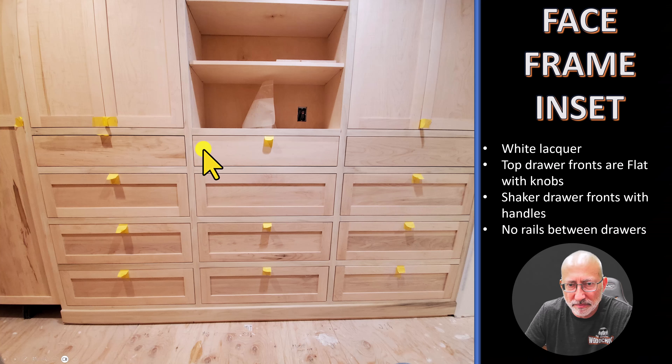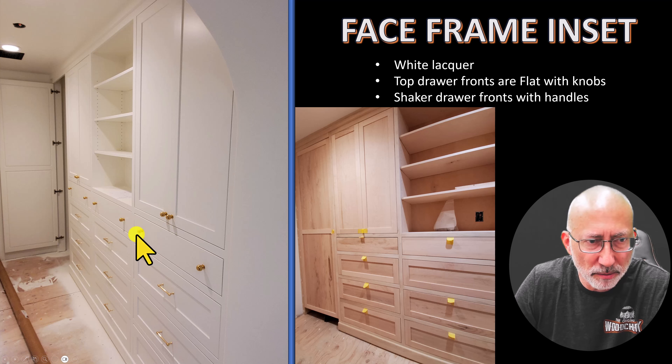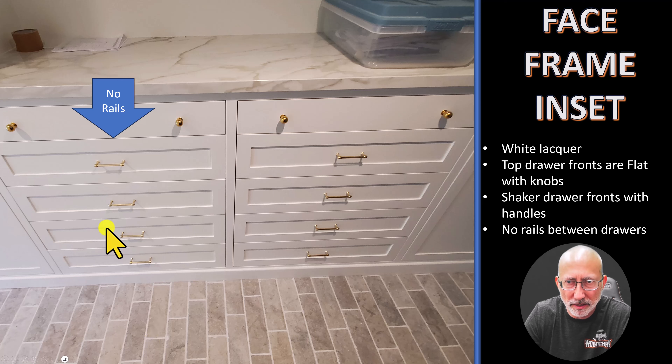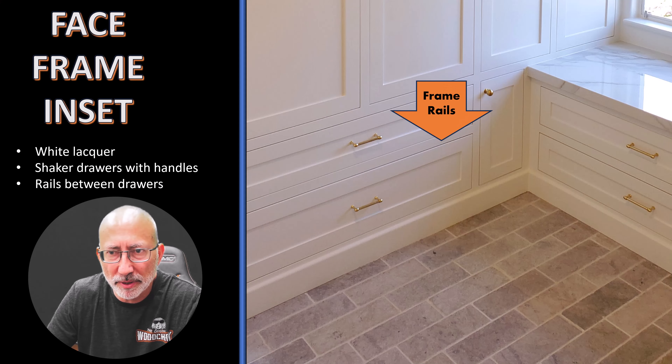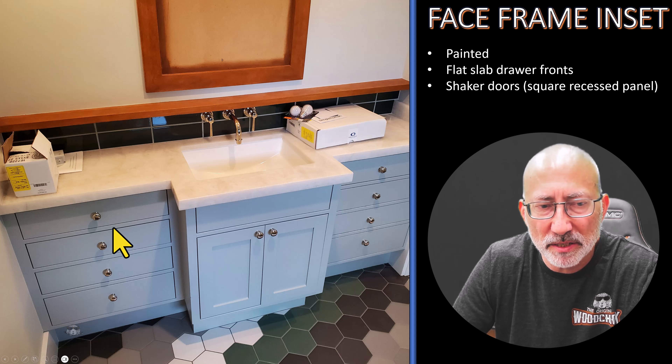Here we have a face frame cabinet unfinished. It is the same closet all painted up on this side. You'll see there are rails between every drawer front. Here's a situation where the drawers have no rails between them — this creates more space in the drawers. If you add up the numbers: an inch and a half rail times four is six inches, so you gain six inches by removing those rails, and you still have that face frame look. Here's an example where the rails are very narrow — three quarters of an inch — to minimize waste of space.